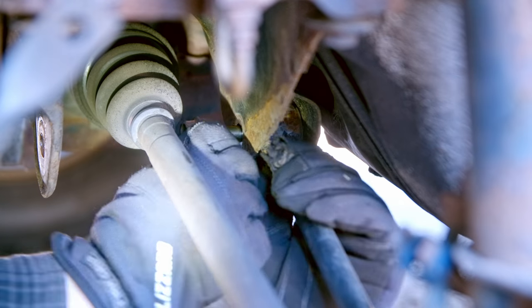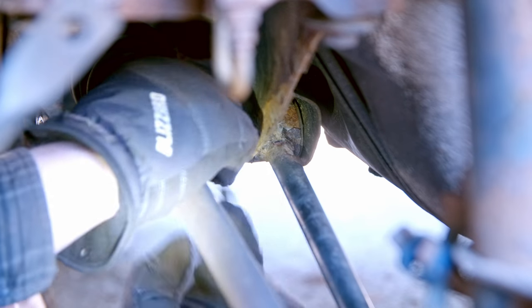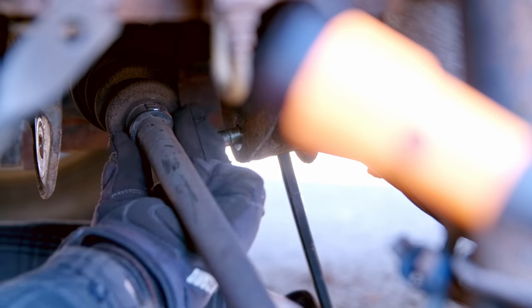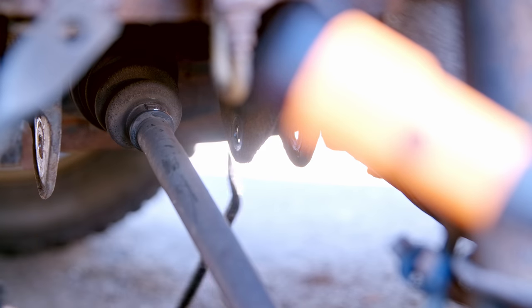Then we can take out the bolt, which is again going to be a little tough. You're going to have to jack up the hub to move that axle around to clearance it a little bit better. I also had to use a pry bar to sort of bend the subframe to make it easier.